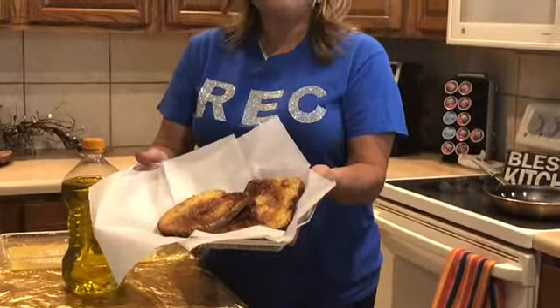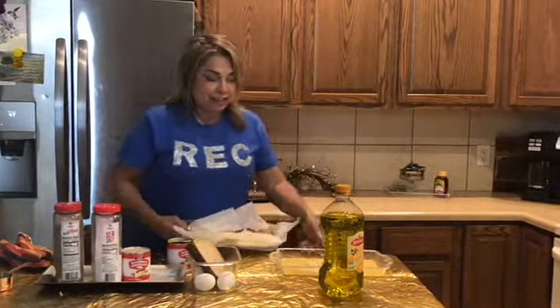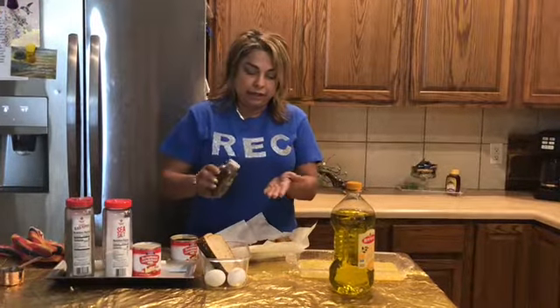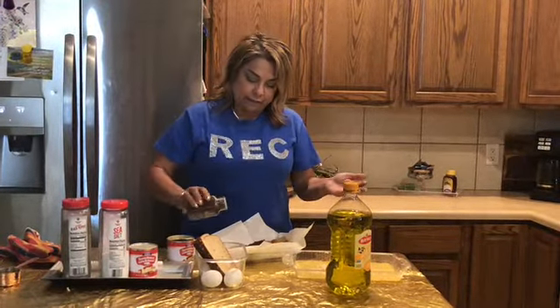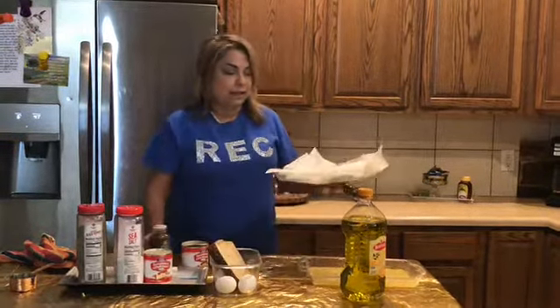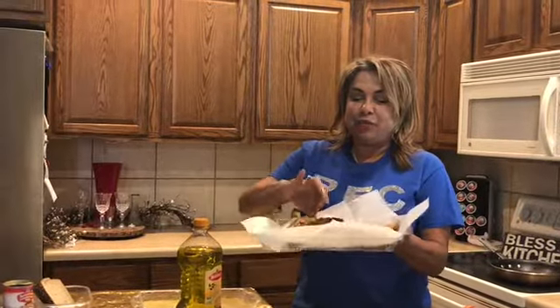Look at that! Now all we're going to do is just sprinkle a little bit more cinnamon on it, just like that. We're going to wait for it to cool just a bit, because you do not want to burn your tongue, kids. I'll be right back — don't go anywhere!